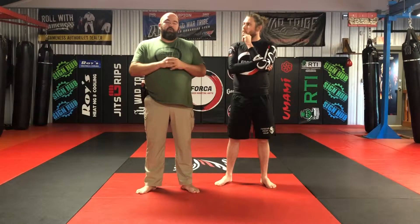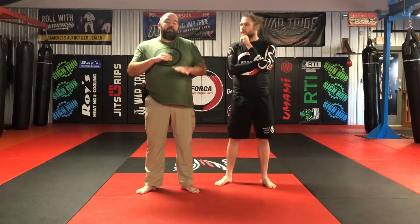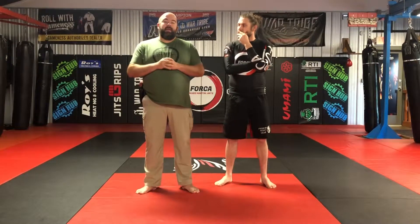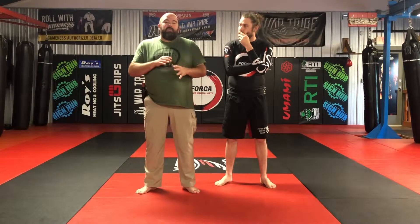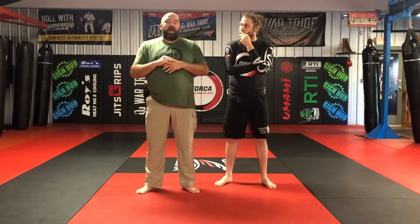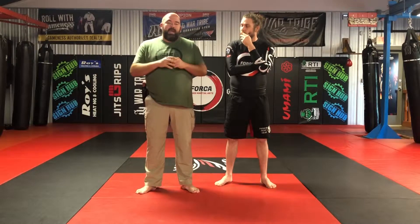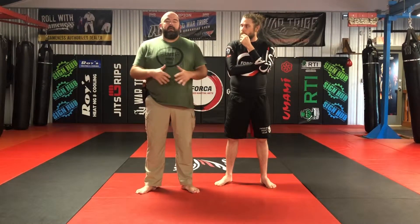Or maybe I get to the ground with somebody - I've been pushed down, something's happened and this person has put me on the ground. They're in my guard and I realize I don't want to be here. This is a bad day for me. I might not have the skill set necessary to deal with this person in this environment. So what I want to do is I want to be able to gain some space, create that space, and I want to be able to disengage from that attacker and go to my secondary tool.